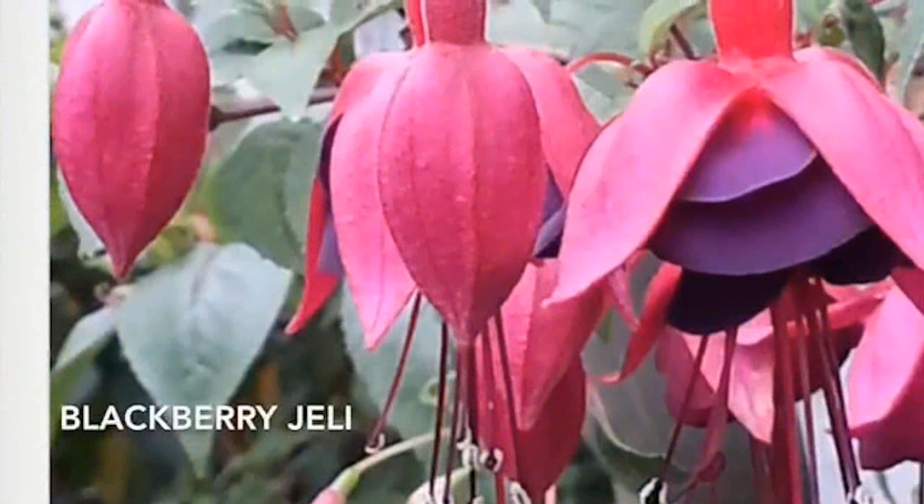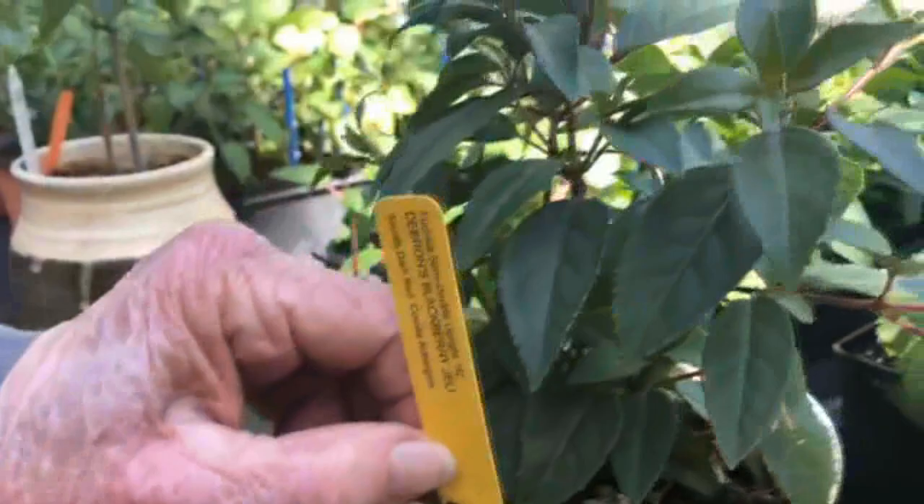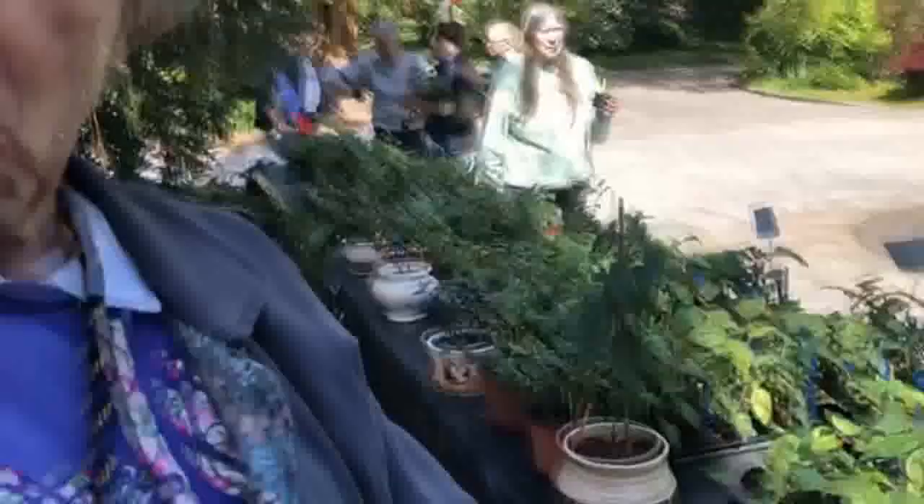Frankie also showed me some Debron fuchsia, like Blackberry Jelly as you see in the picture. The Debron Blackberry Jelly is a very hardy plant. Its grandparent is a tree from New Zealand that grows 30 feet tall and has a huge trunk, 3 feet in diameter. The color of the plant is aubergine tones — eggplant or that very deep, rich purple — and its pollen is blue, like its ancestors.